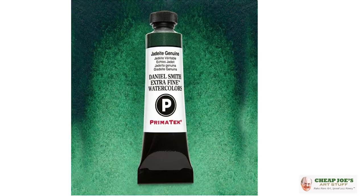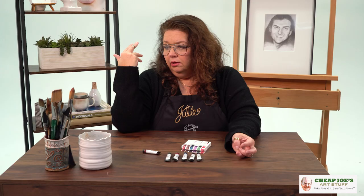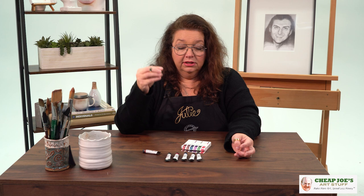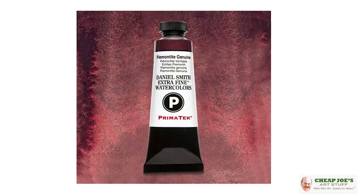Jadeite is a really rich, amazing green. One of the things I really like about these is that because of the way they're ground — ground specifically for the behavioral qualities of each semi-precious stone — they have this glow about them, this kind of shimmer. It's not always metallic; they just have this life to them that's absolutely amazing. Many of them have a natural luminosity, and they do granulate, so you just have to be aware of that — they behave a little bit differently.